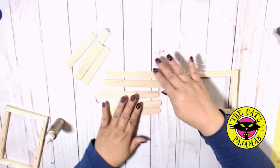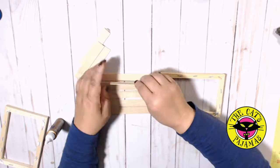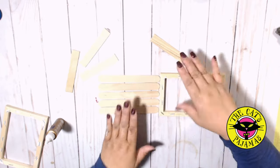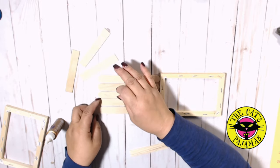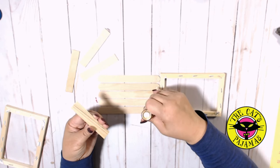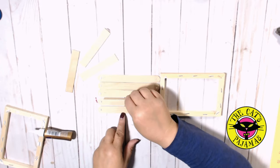Now I'll just line up the sticks. I'm adding some space between them to give it that farmhouse shiplap look, then add glue to the ends and cover with the sticks that we just cut.